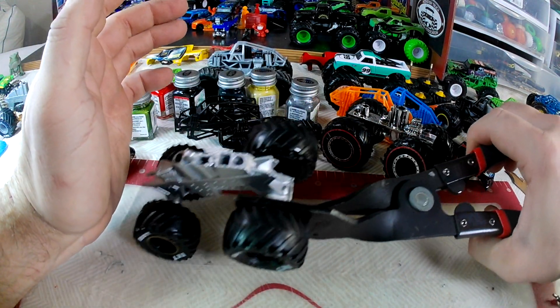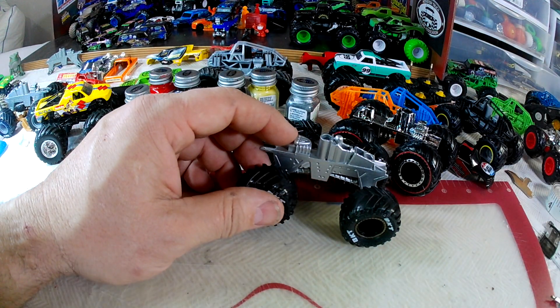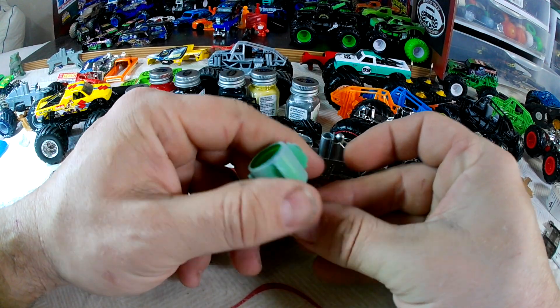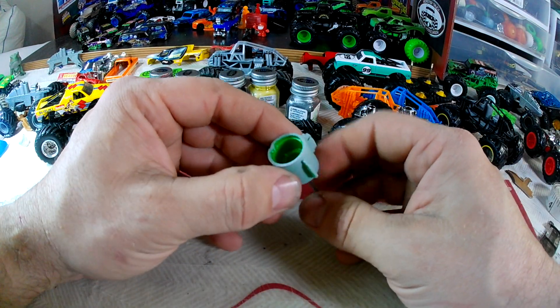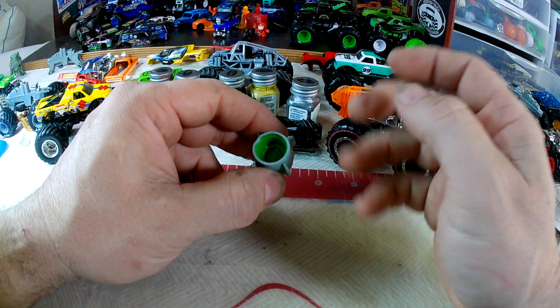Just put pressure on it and they'll pop right off. I don't have any on hand that are off, but once you get them off you're left with the wheel. Then you can do your paint work, your detail work — paint them a totally different color, whatever you want.